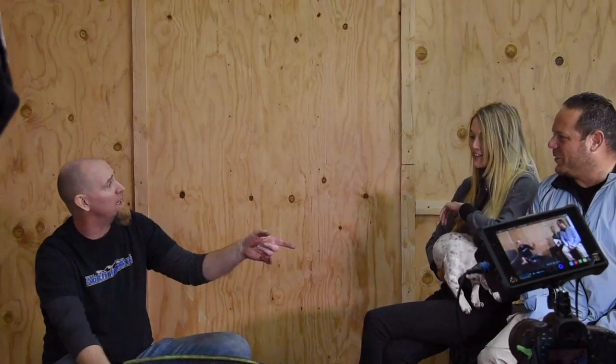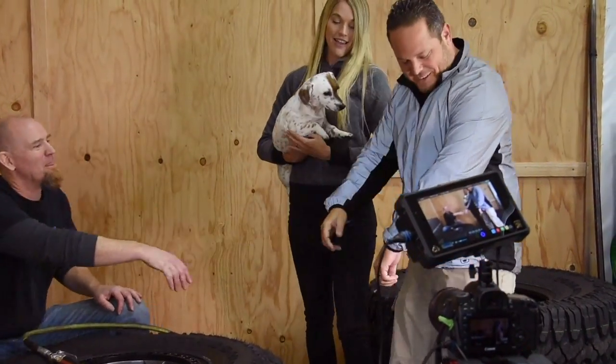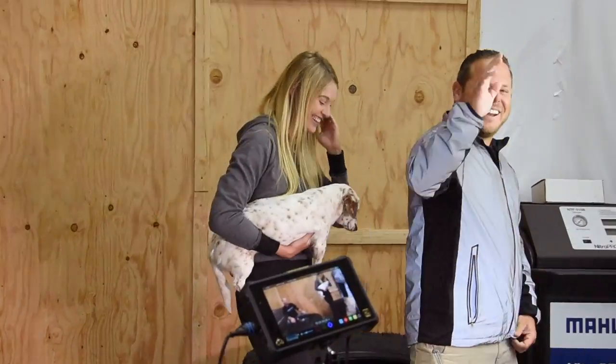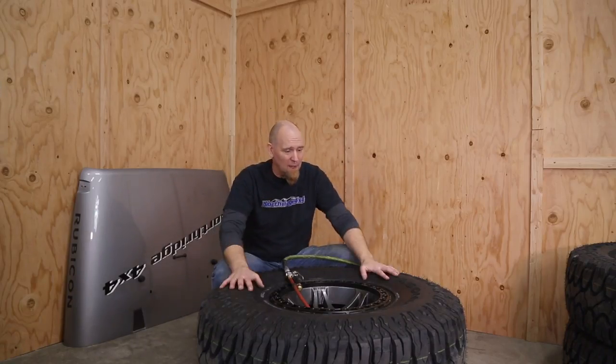I'm going to get back to getting these wheels and tires put on, and hopefully we can catch up with you a little bit later. They're actually building their Gladiator right next door. Thanks for crashing our video — great to introduce you to everybody. We've got to get these Patagonias and the rest of the beadlocks assembled so we can get our Giveaway Gladiator sitting on all fours.